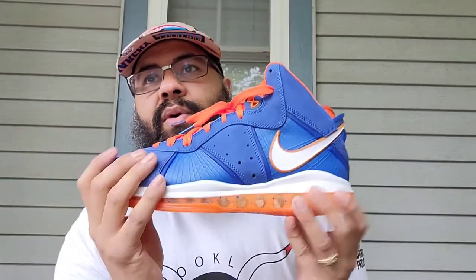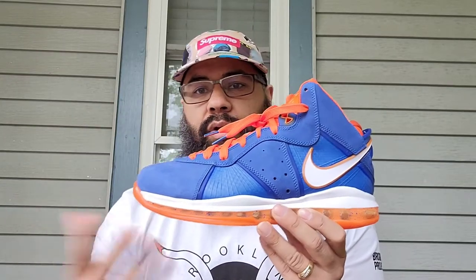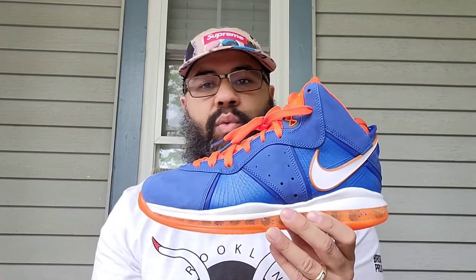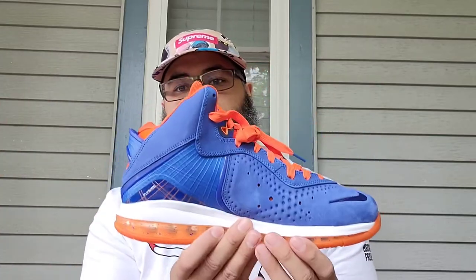We voted for the LeBron 10 ring ceremony — they're all gold, red and white — so those will be coming out in the near future when they retro the 10s. I'm guessing they're going to do something with the 9 as well, if LeBron still plays. You can't say he's going to play next year for sure, but hopefully he does — he plays 20-plus years.